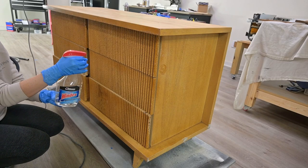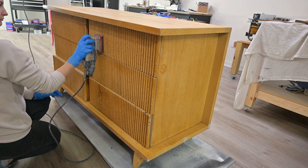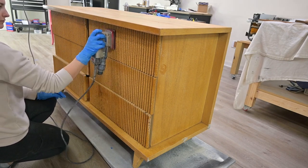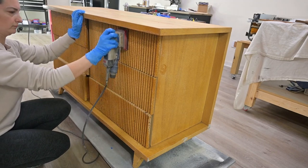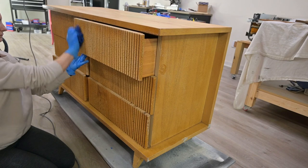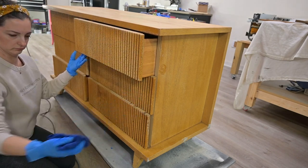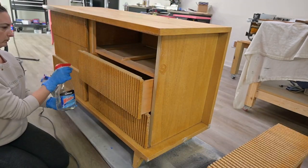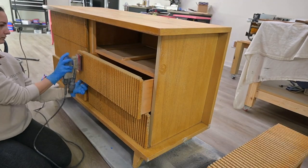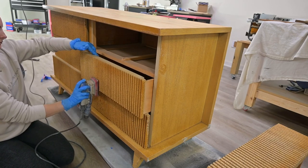Now on to the prepping process. We like to prep using a mixture — a 50/50 mix of water and denatured alcohol. This really helps to break up the old finish and give a nice smooth surface for your paint to adhere to. We use our Surf Prep 3x4 electric sander, and if you notice I did detach the hose so that no water would get into the system, but we use our maroon cleaning pads.